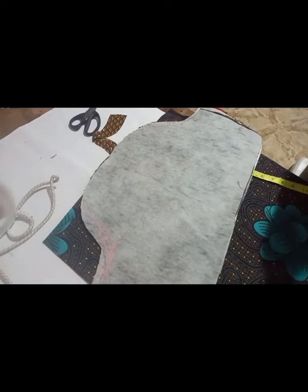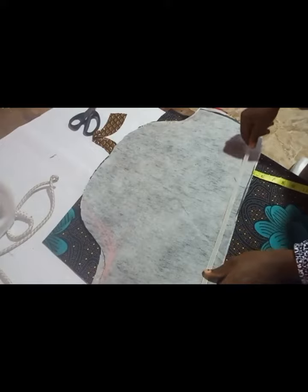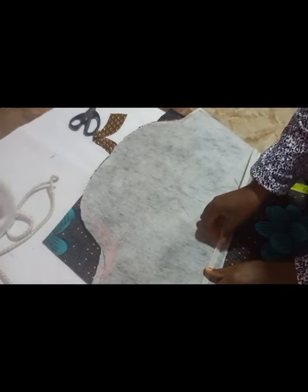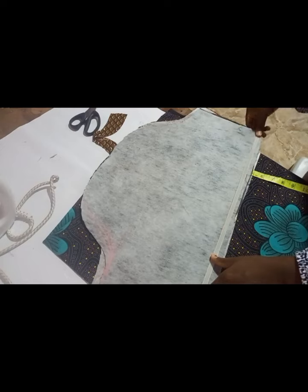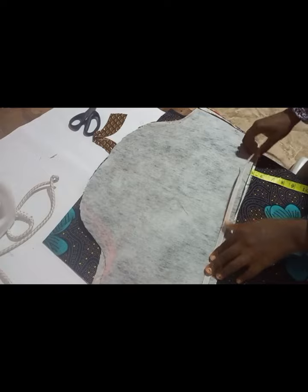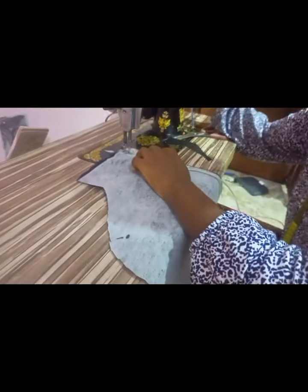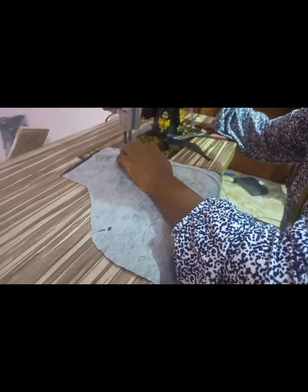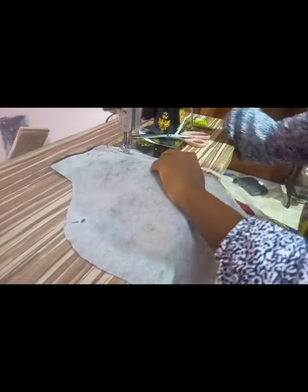The next thing that will give the standing effect is your boning. Please do not forget that you will need your boning. You are going to leave half an inch space because that's what you will use to join — you're not going to join on the boning line. You first sew your boning to your lining, which I'm going to do now. This is me trying to sew my boning to my lining; I left half an inch gap to do so.